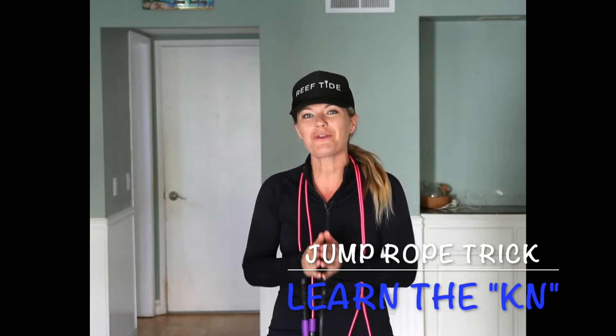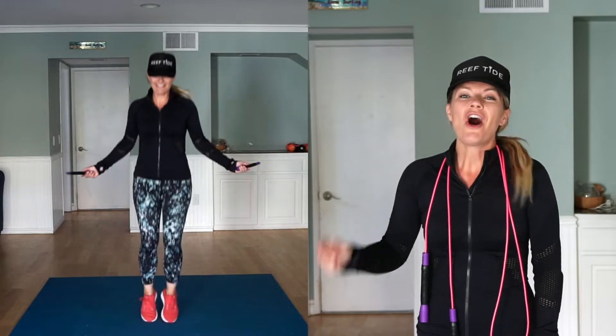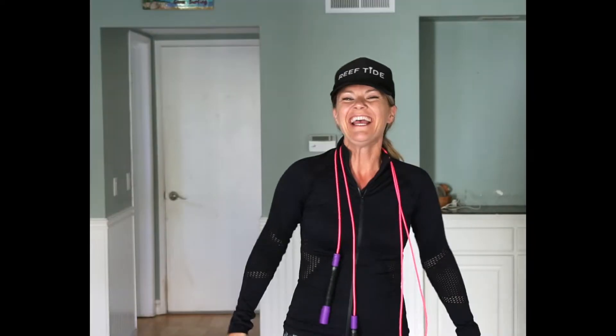What's up guys? Carly here, and today I'm going to teach you how to do this fun jump rope trick called the KN. All you have to do is put one arm underneath your leg and the other one over your head. If that sounds like a fun challenge, grab your rope and come join me.